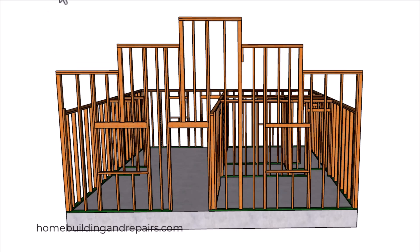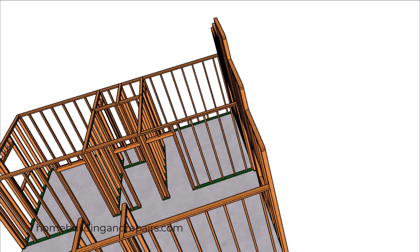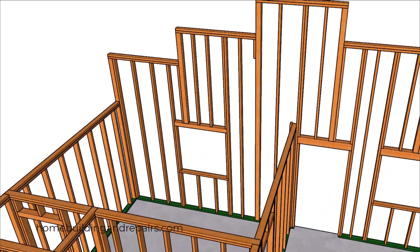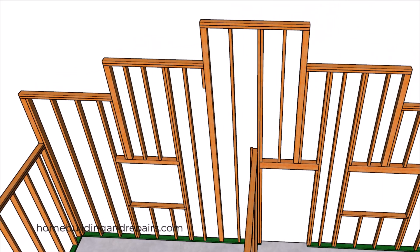Let's go ahead and remove the roof trusses so we can get a better look at the wall framing. This is a design I like, even though it seems like something you would find in the Old West in a Western movie for the general store. One way is to use 4x4s at the breaks here to provide a stronger connection.